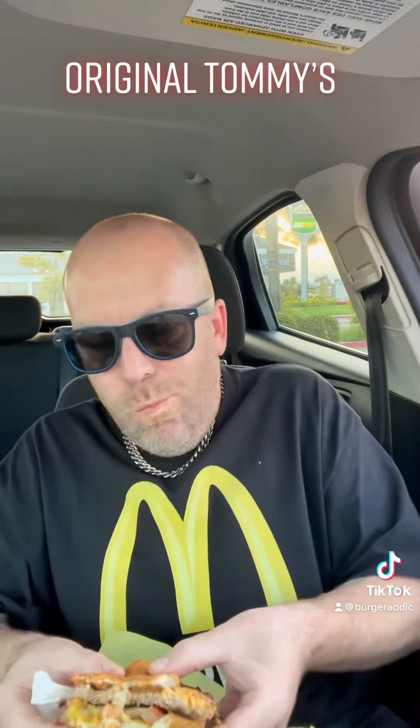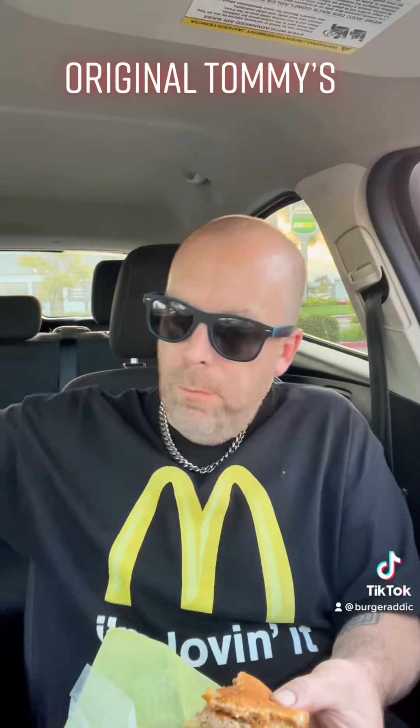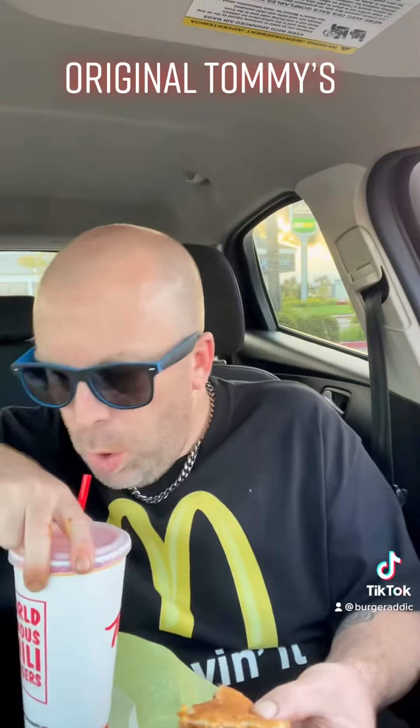It tastes like good quality meat, the bread kind of sucks, but overall it's not falling apart. There's a little bite from the onion. It's overall a really good burger for fast food — it's a 6.5 out of 10 for Tommy's, original Tommy's.